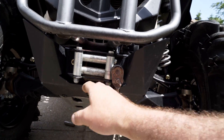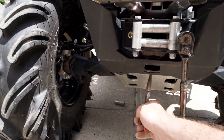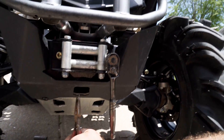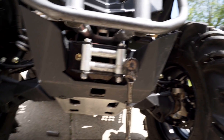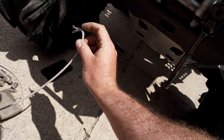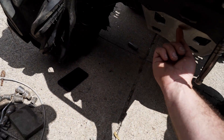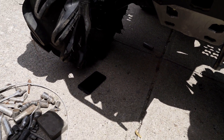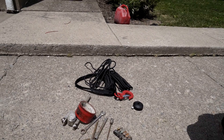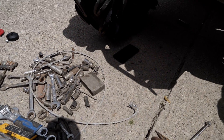We already pulled the existing cable out — really easy. Put your winch on freewheel, pull the whole 50 feet out, then reach underneath with a pair of pliers. You can get in through the back side here underneath, pull the loop right here forward, and there's a little metal spacer that will simply fall out. Once that falls out, you can pull the cable through.